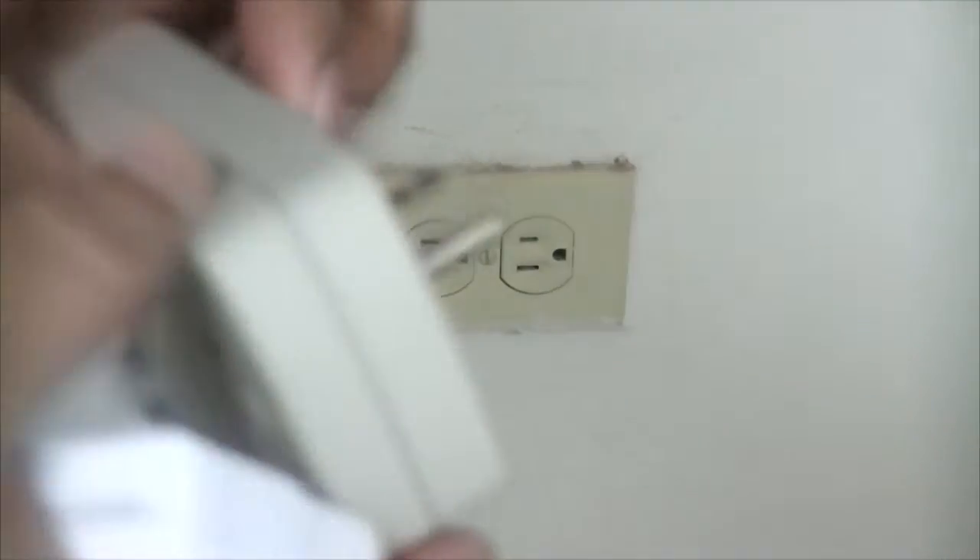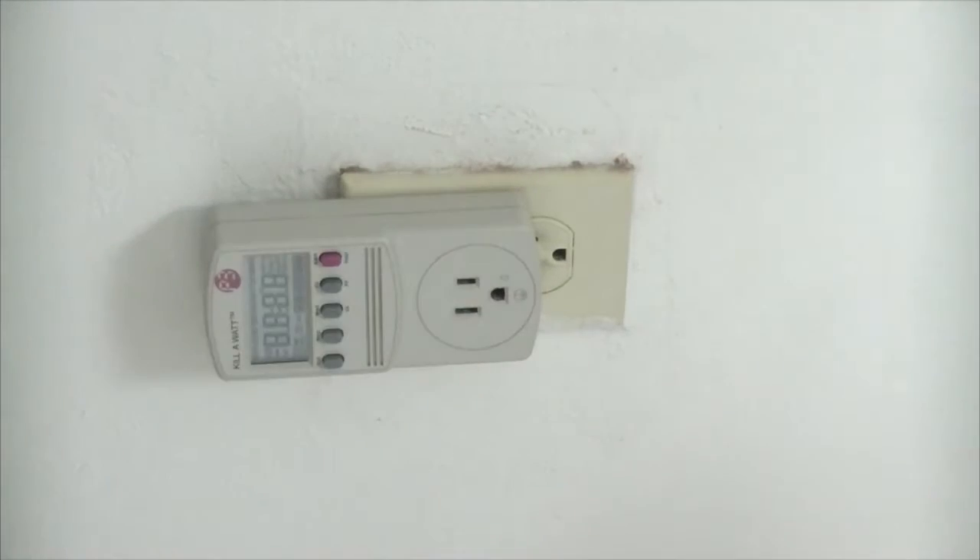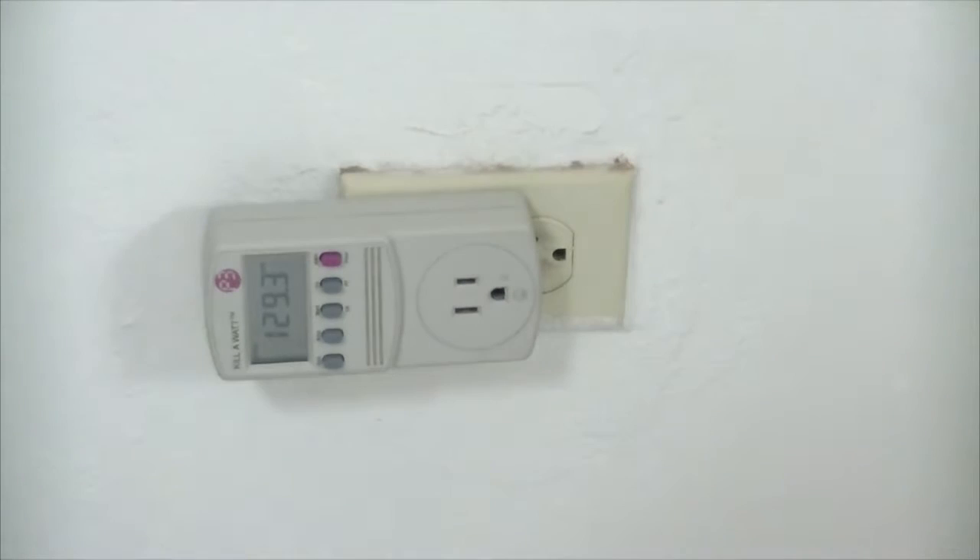I'm going to plug in my power checker, and you can see the value there — it shows you the voltage, which is 129 volts. So I'm getting just over 120 volts of power.